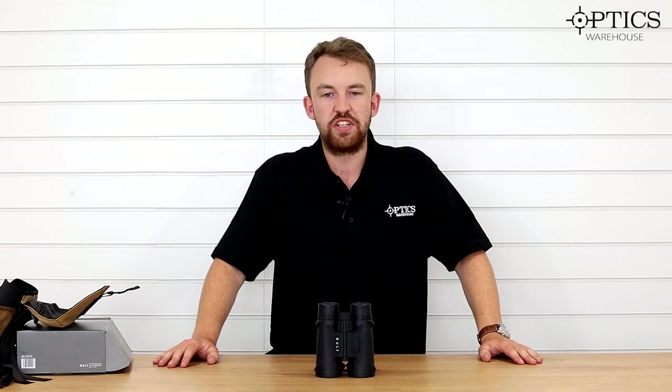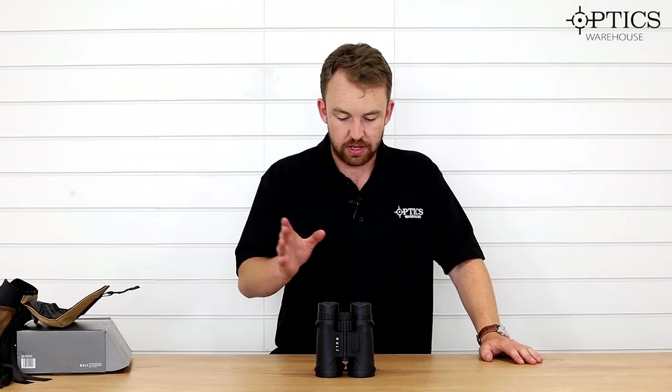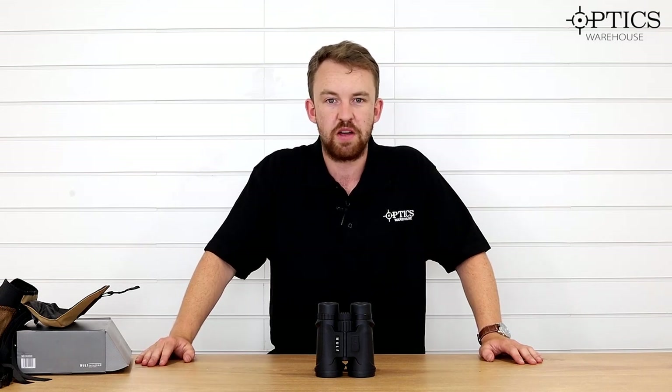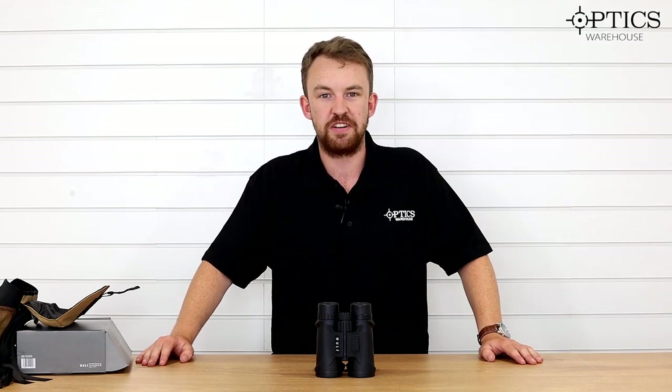They are the brand new Wolf Avenger 8x42 laser range-finding day binoculars. As always, please don't forget to subscribe, like, and leave any comments below. I've been James, your night vision and hunting specialist, and this has been another video by Optics Warehouse.